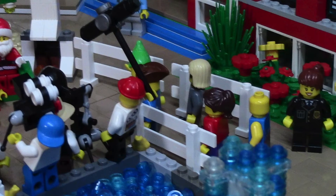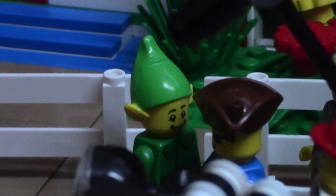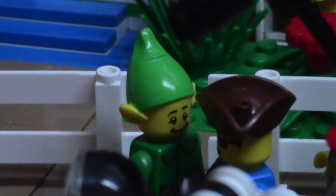Over here on the other side, we have a whole line of kids waiting to get their pictures taken with Santa. In the far corner there is an elf who's just kind of keeping the line going at a steady pace.